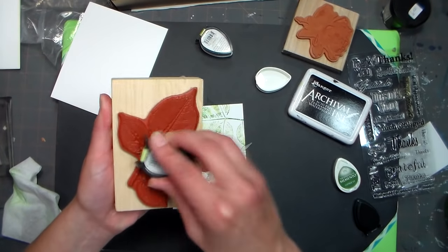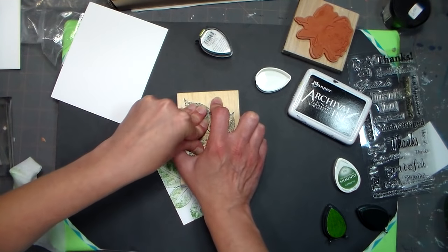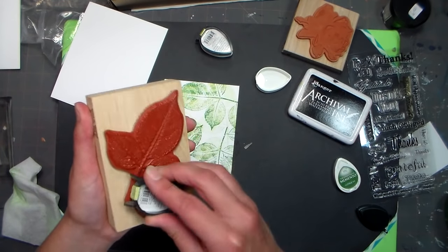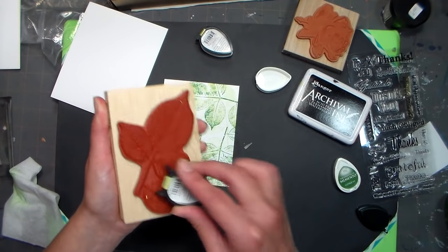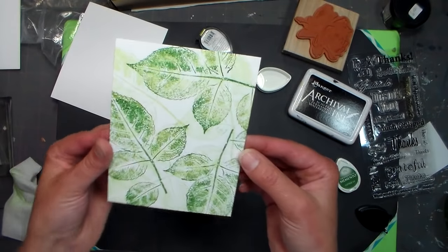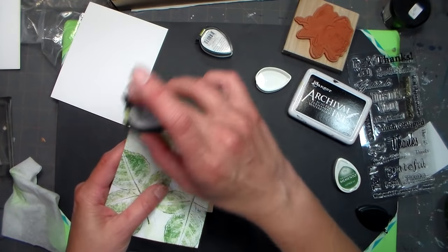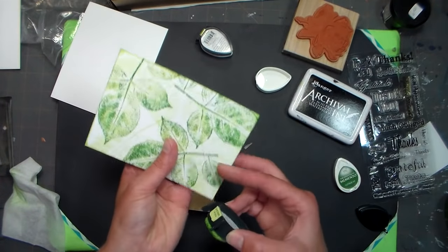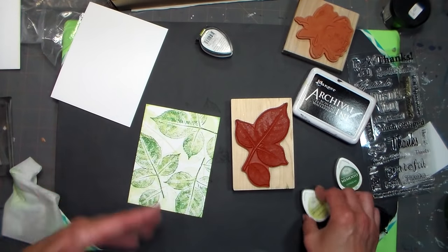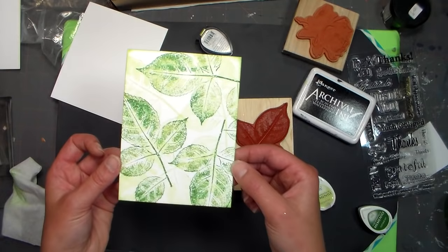I'm going to do this a couple more times. This stamp is an old one — when you buy stamps, look for images that are not going to go out of style. This was given to me, it was probably 15 years old, but it's leaves — it looks just as pretty now as it did when it first came out. Now we have a really pretty two-toned effect. This is called direct-to-paper inking — I'm just going to add a little bit of green to the edges. Doing a background paper is really fun; it gets you in the mood to stamp and lets you practice without making a big commitment.